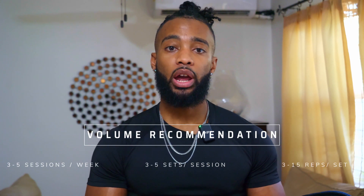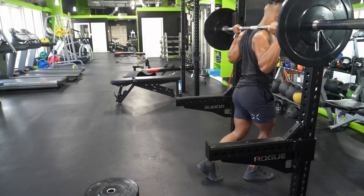I'd base the rep range on the movement. For push movements — squats, lunges — I'd go a little heavier, maybe 4 to 10 reps. For single-joint movements like leg extensions and sissy squats, I'd go higher, more like 8 to 15.